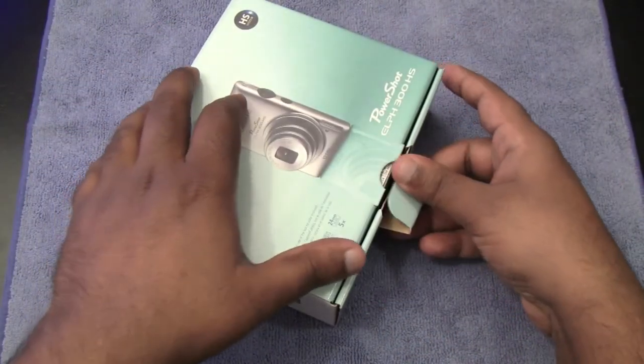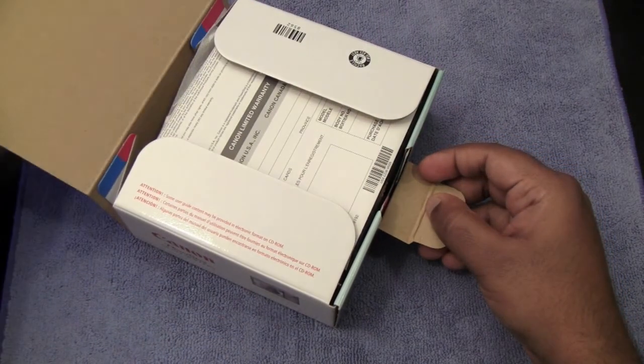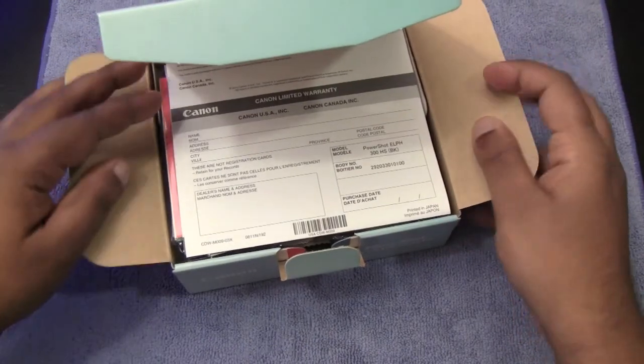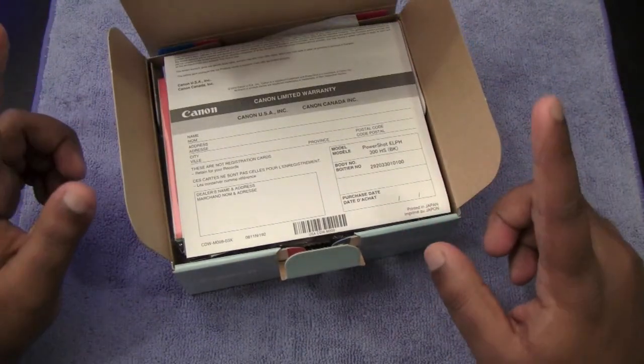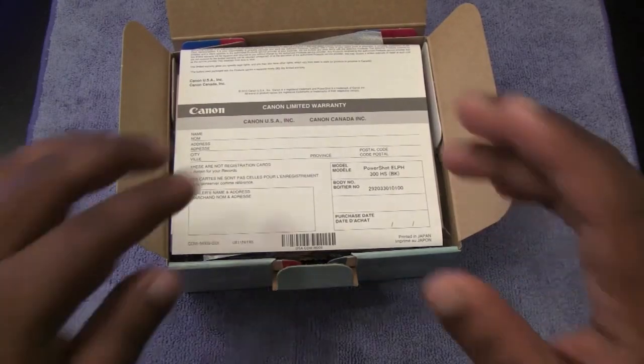This is the compact digital still camera with built-in flash, and it has a 5x optical, 4x digital, and 20x combined zoom, along with an optical image stabilizer. Let's go ahead and take a look at what we get inside the package.